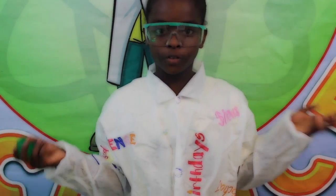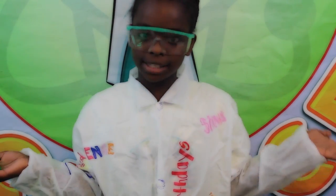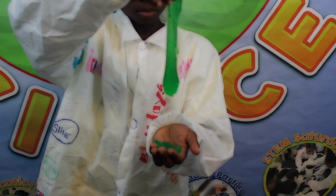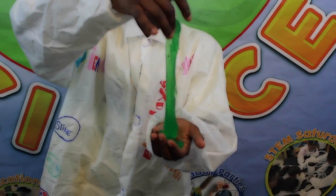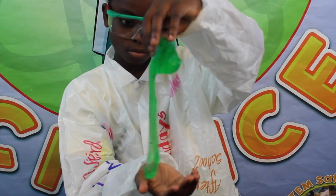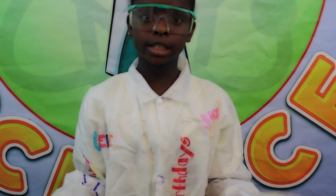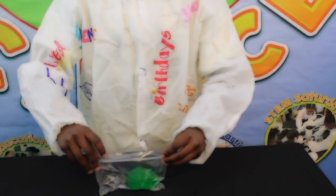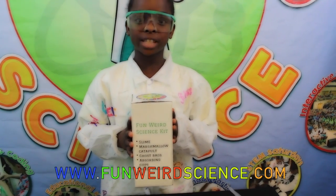I hope you enjoyed the Fun Weird Science how to make slime video. Remember, when you're done playing with it, just put it in a Ziploc bag and you can keep it for a very long time. Visit our website at www.funweirdsci​ence.com and follow us on Facebook at Fun Weird Science. See you later.